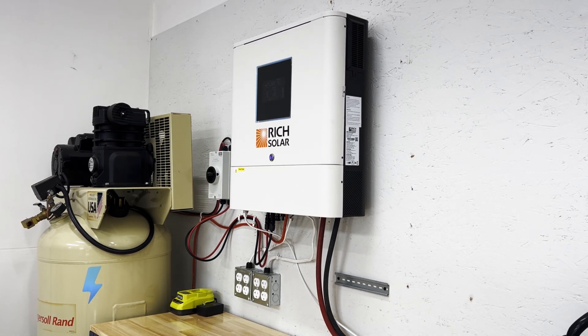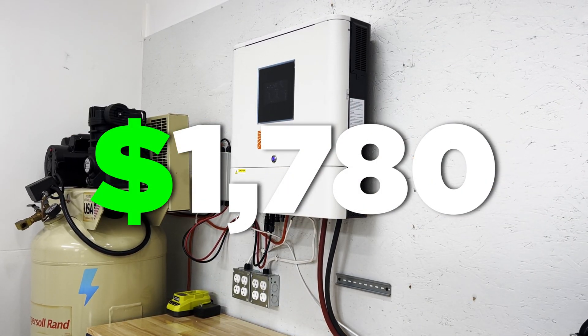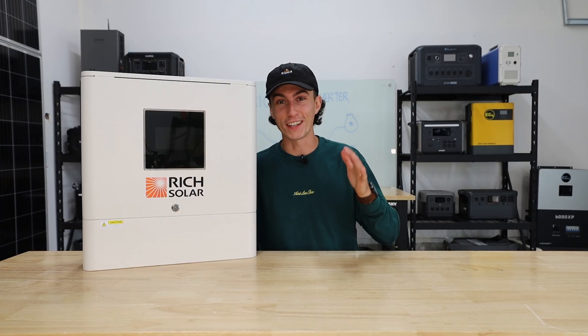The price of this unit is $1,780 on Rich Solar's website, which is outstandingly high. We've seen it on a pretty consistent sale elsewhere — I think it's like $1,299 on ShopSolar right now. We'll get into that later, but even at $1,299, is it too much money?